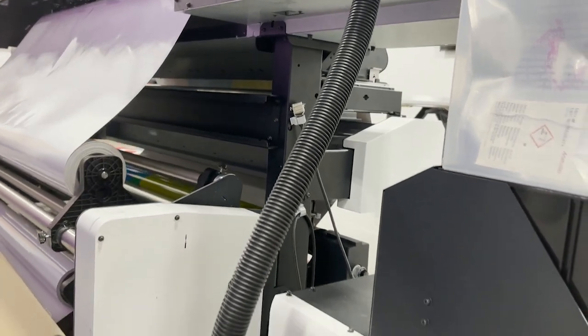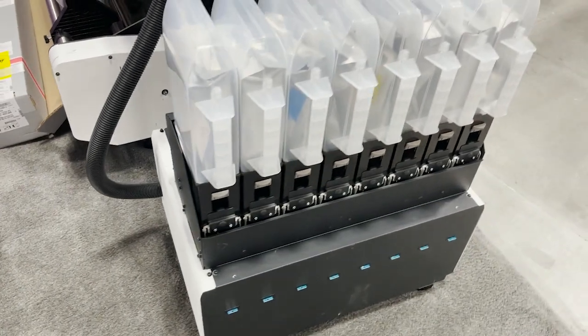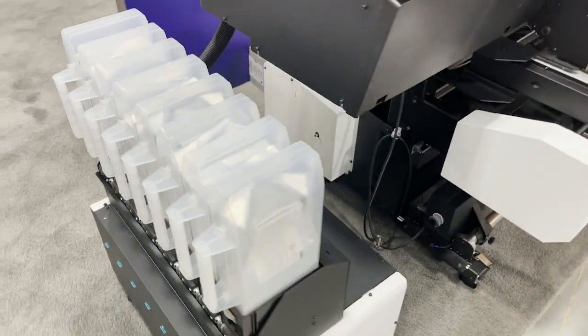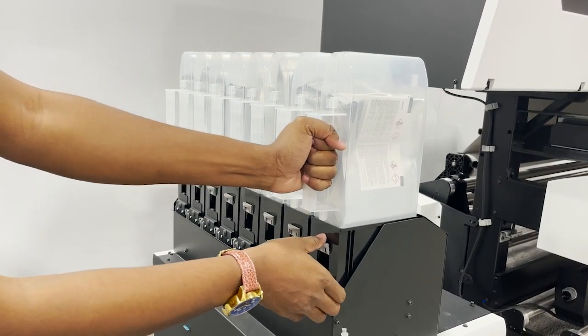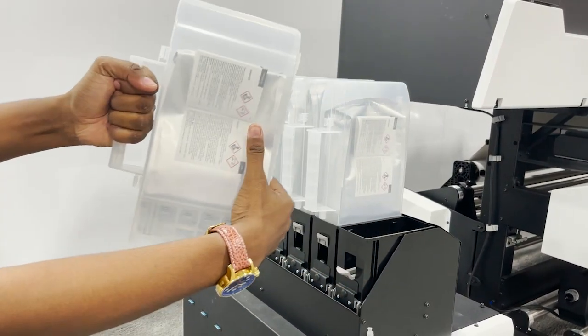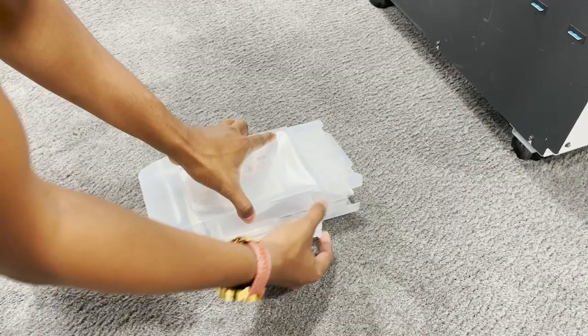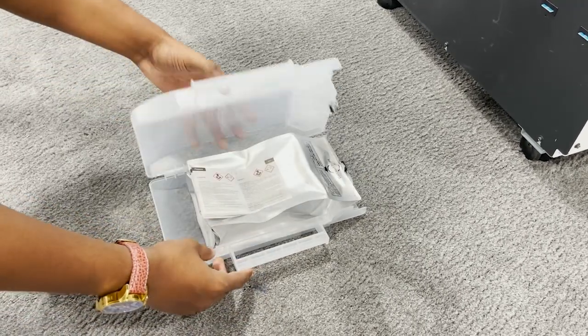With the updated Momaki circulation technology version 2, ink is now being circulated in the damper. This keeps the ink fresh for longer without wasting ink in the damper. It's now fast and easy to change inks with no mess, just by changing out the disposable bags that hold the ink in each damper.